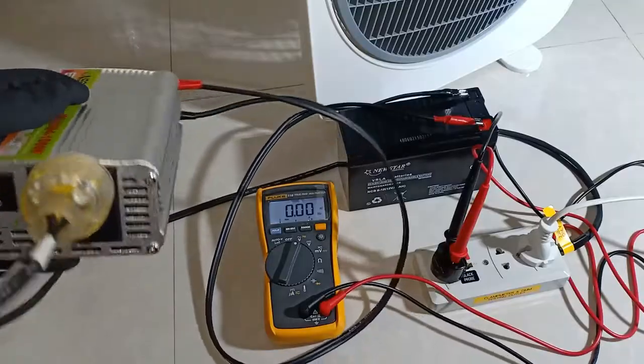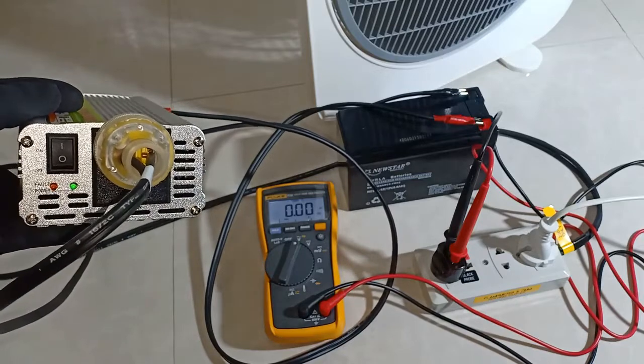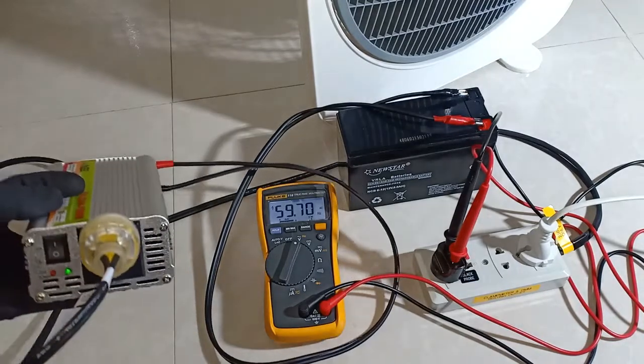Last but not the least, using this inverter assumes some basic knowledge about safety of electrical equipment on the user's part. So please follow those procedures and try not to overload this 1000W inverter or its cables.